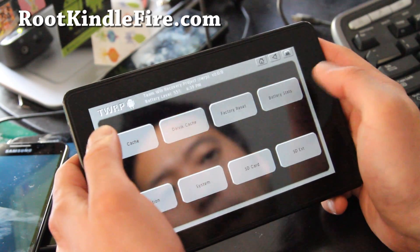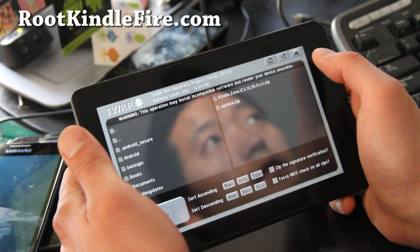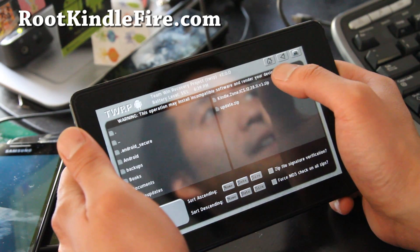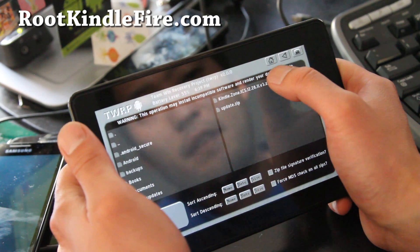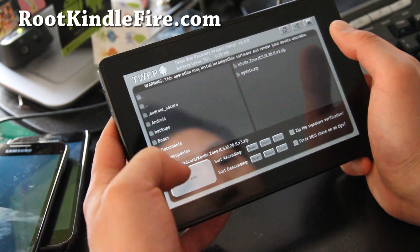Hit back, hit back again, then hit install. You'll see the Kindle Zone ICS — that's my ROM zip file. Hit that and it will show Kindle Zone Flash down at the bottom.